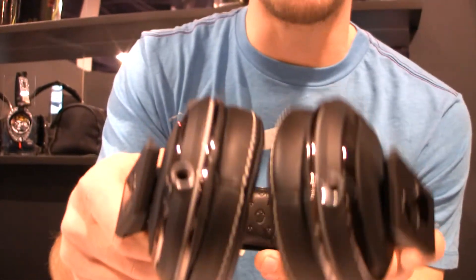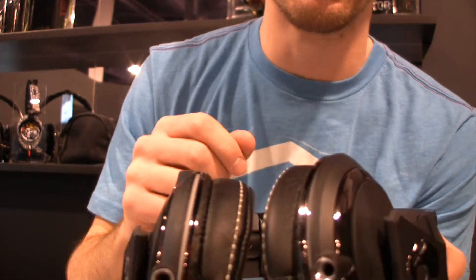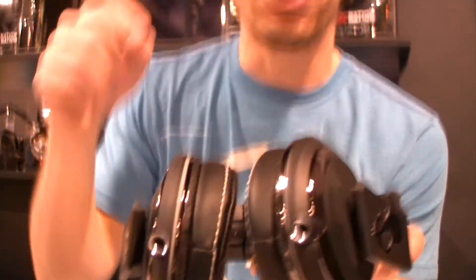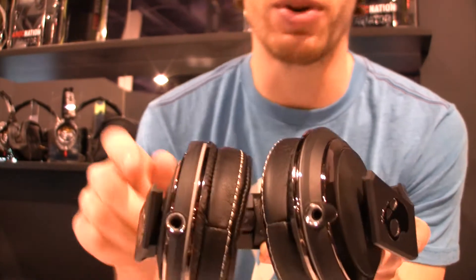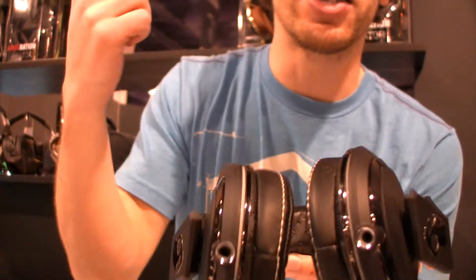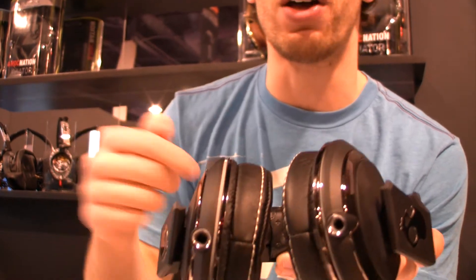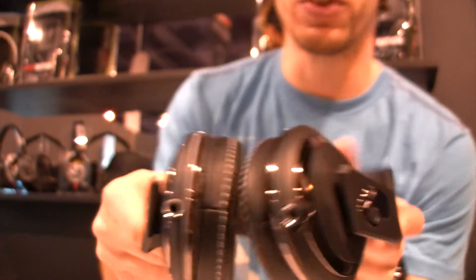That also allows us to package two different cords inside the box. The first cord is just a standard DJ cord — the springy coiled one. The other cord that comes with it is a straight cord that has the Apple Mic 3 built into it, so you can have the volume control, the microphone, all those features built into the cord. Both are in the box.